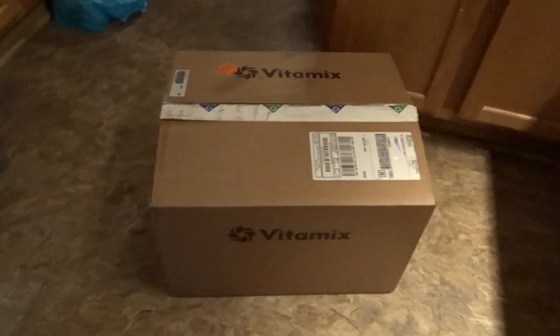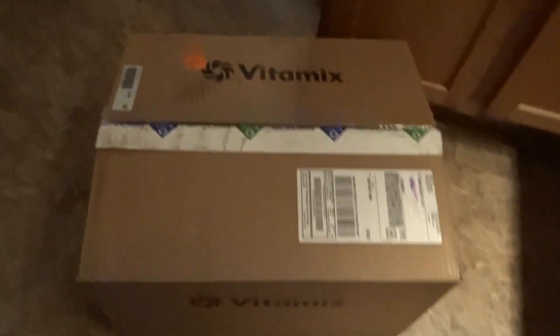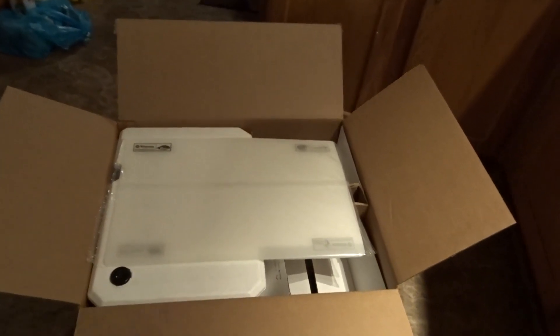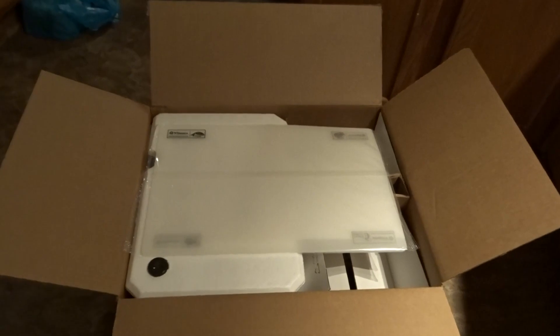I already cut the top off. I'm not going to try to take all of this stuff out of the box on camera, so let me get everything out of here and I will bring you back once I've got everything out and set up. I'll see you in a moment.